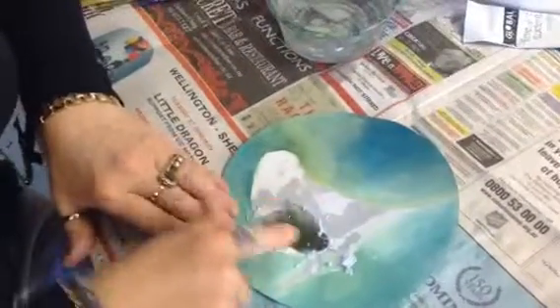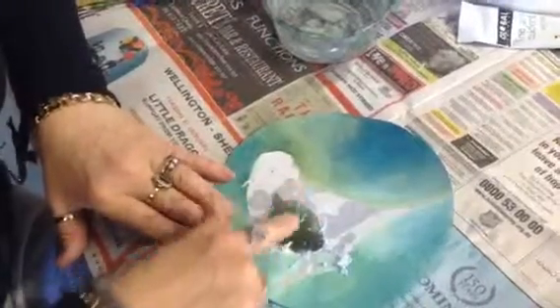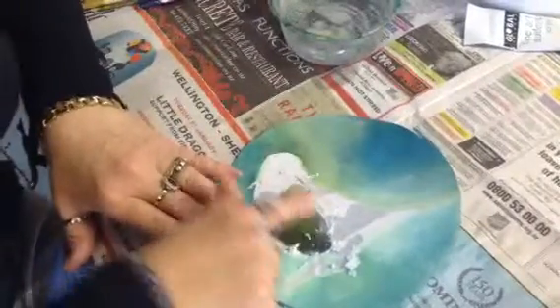If you rub too hard you rub it off. Absolutely — so if you're too heavy-handed you'll rub away the transfer completely.